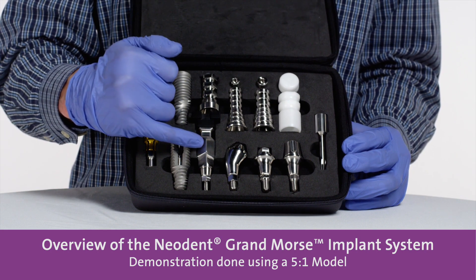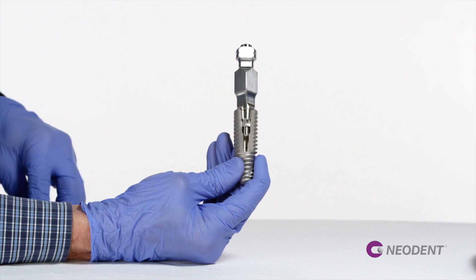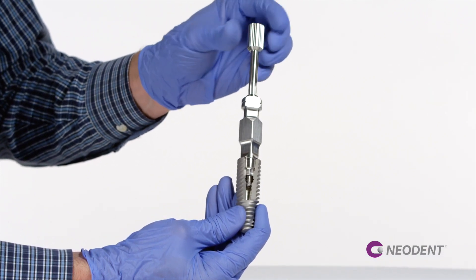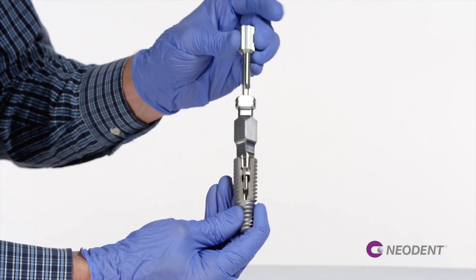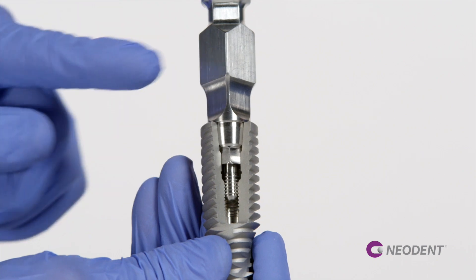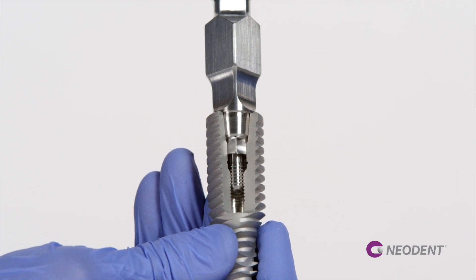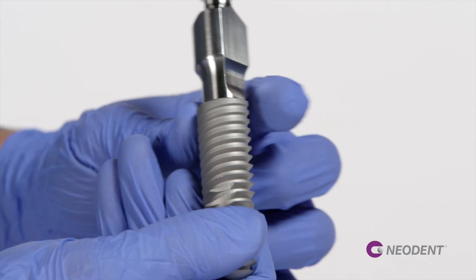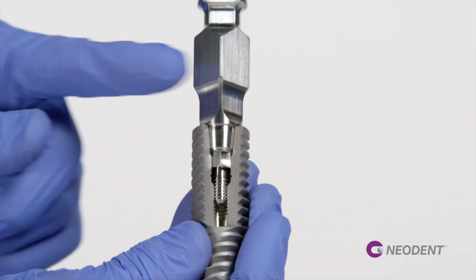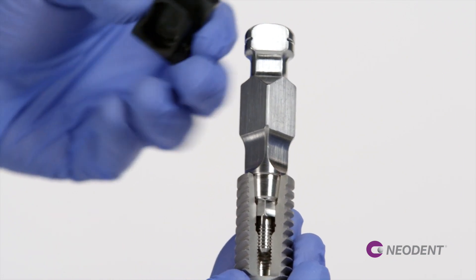This is a macro model of the closed tray impression coping from the implant level with a plastic cap. Once you engage the impression inside the implant with the new driver by hand, you torque it down. You can see in the front part of the impression coping two flat areas where you can easily recognize the right position in your impression to replace it. And in the back you see it's a rounded area. So these two flat areas give you the reference to replace it in the right position. And also we have a plastic cap that you snap on.